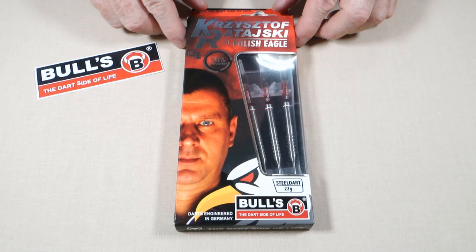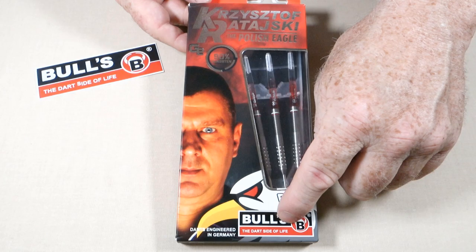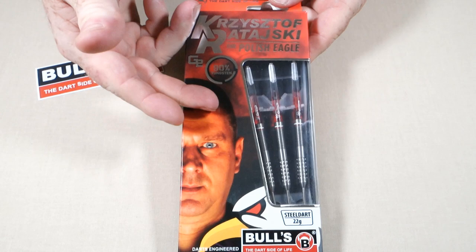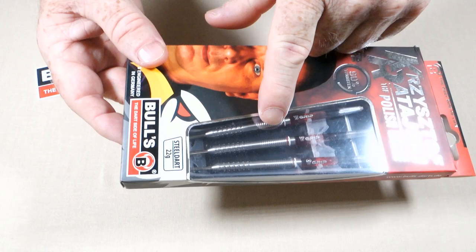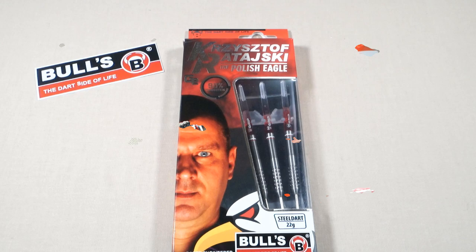Let's check out Christoph's fairly new darts. As some of you may recall, he used to use a knurled dart, so it's nice to see him ditch the knurl and go with something a little more modern. We have the Bulls of Germany Christoph Ratowski — the Polish Eagle darts — coming in your fairly typical cardboard hang case. Currently ranked number 12 in the PDC and he doesn't have an English-speaking darts review, so let's give him the review he deserves. Great set of darts — straight barrel and very mildly gripped, right up my alley.